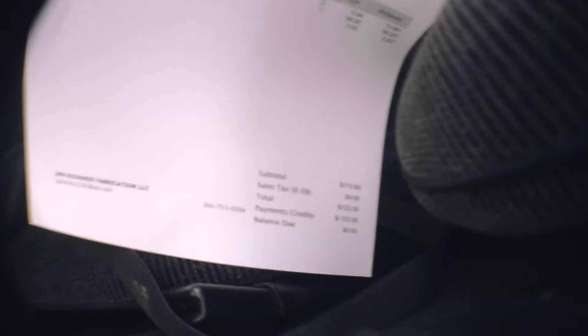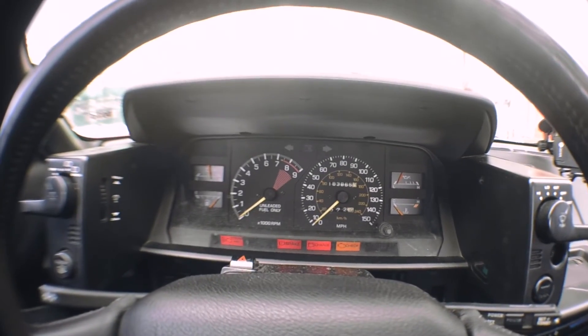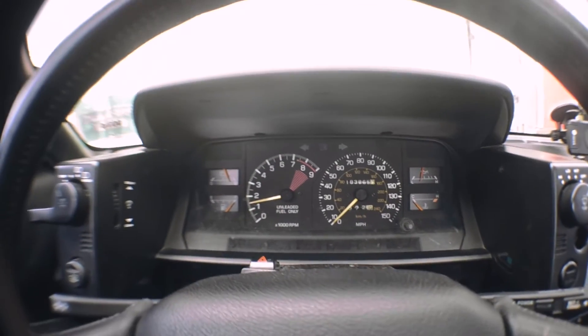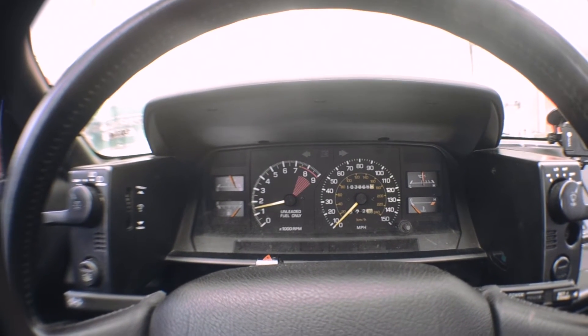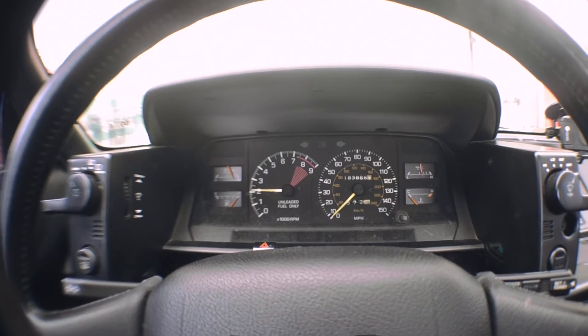Got the exhaust fixed and installed. It's about $130 — I'm broke now — but at least it's quiet now. Like damn, you can still hear the engine, and there's a little exhaust noise on the flex pipe or that main pipe, but damn, it sounds way better now.